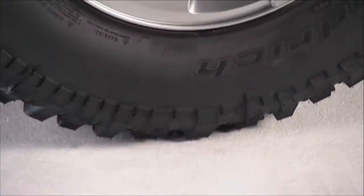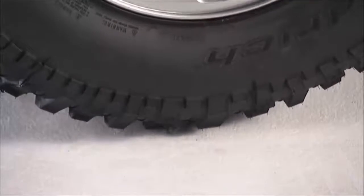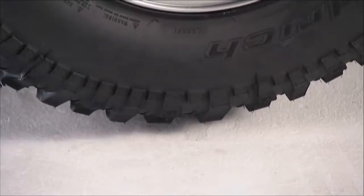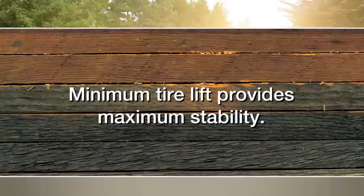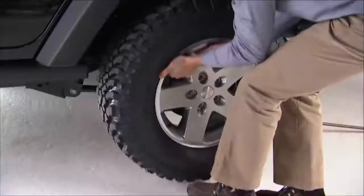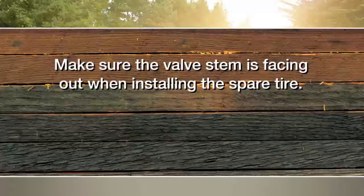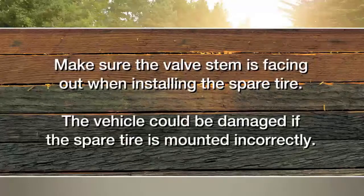Raise the vehicle only until the tire just clears the surface and enough clearance is obtained to install the spare tire. Remember, minimum tire lift provides maximum stability. Now, go ahead and remove the lug nuts and wheel. Position the spare tire on the vehicle with the valve stem facing out. The vehicle could be damaged if the spare tire is mounted incorrectly.